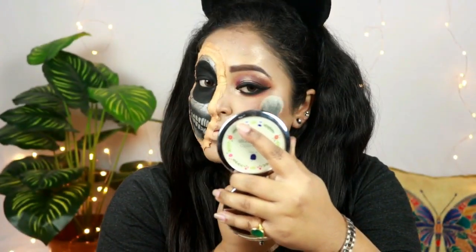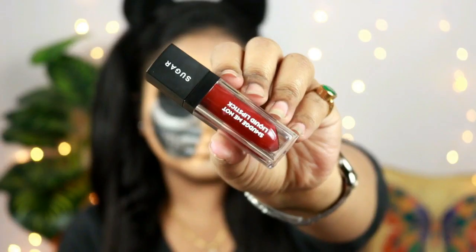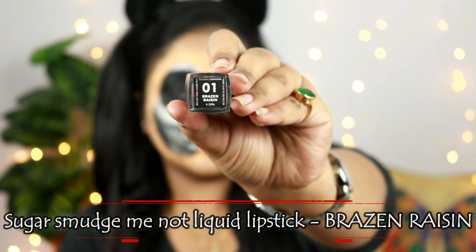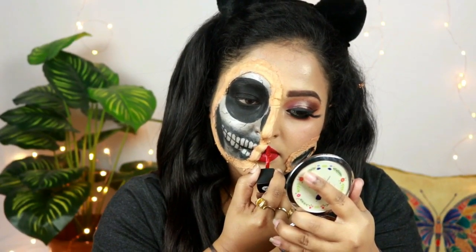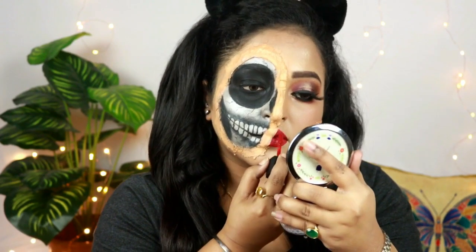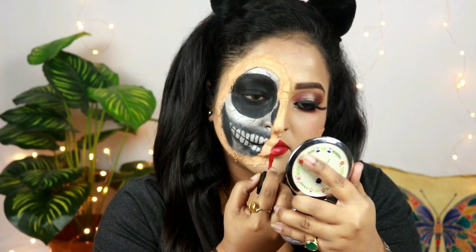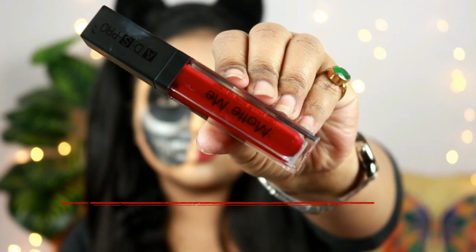This is Sugar Smudge Me Not liquid lipstick in the shade Brazen Raisin and it looks gorgeous. I'll be just putting it on the left side of my lips and you can see it's such an intense red shade.